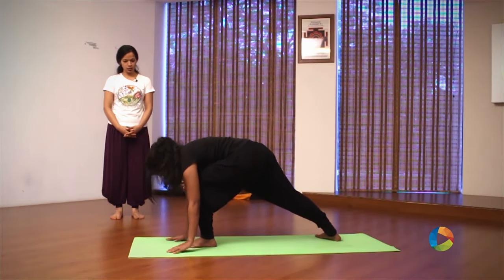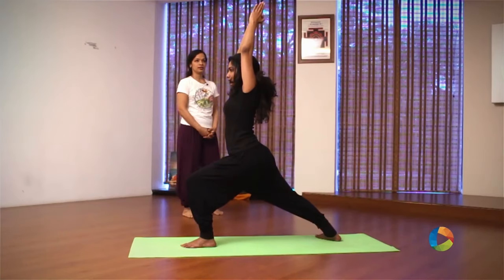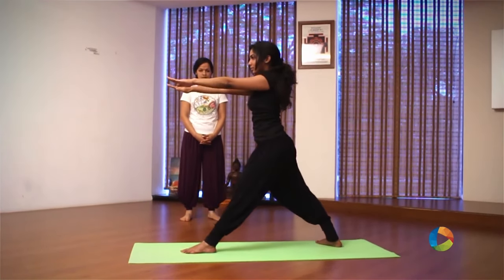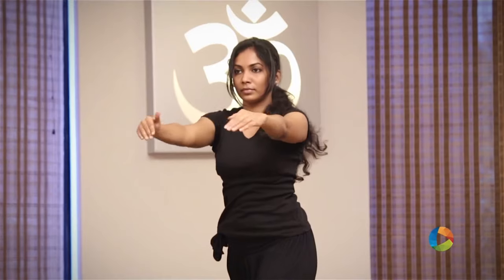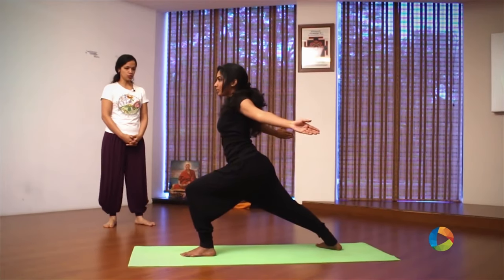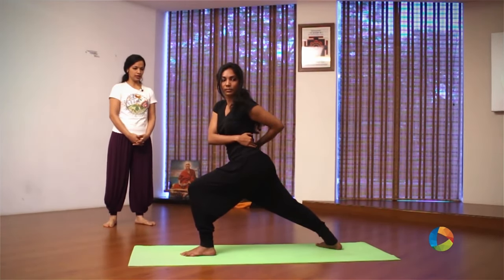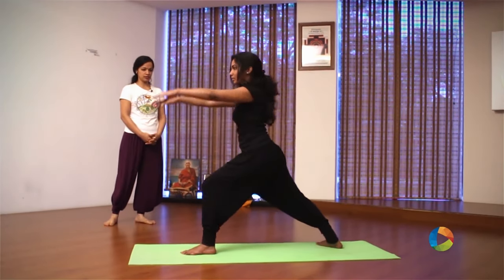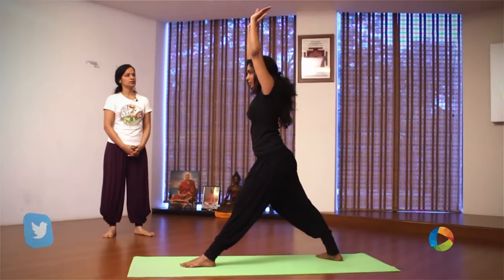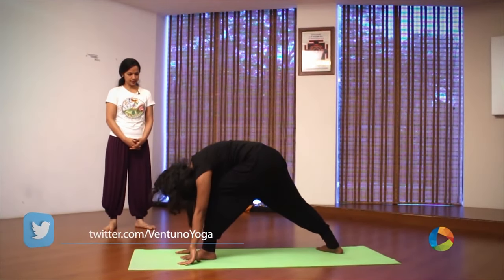Inhale, slowly move up into Virabhadrasana, set yourself up straight. Exhale, release your knee, arms to the front. Inhale, slowly move forward extending the chest. Exhale, slowly twist to the left. Inhale, untwist, raise your arms, release your knee. Exhale, slowly bend forward.